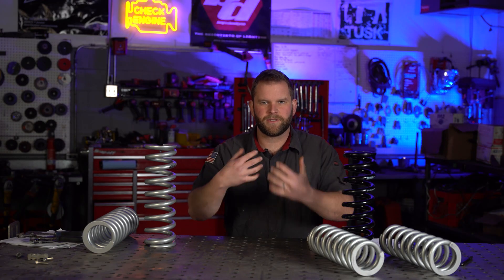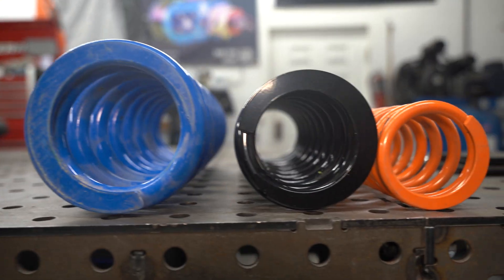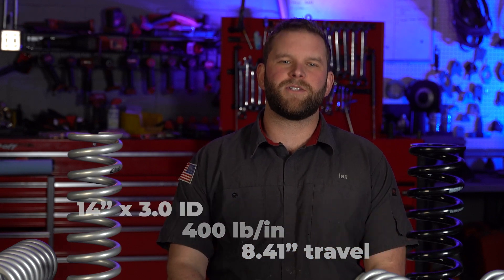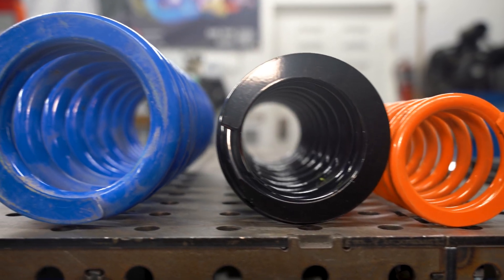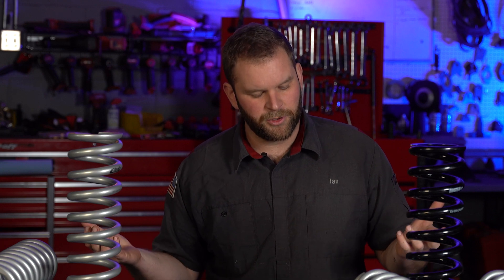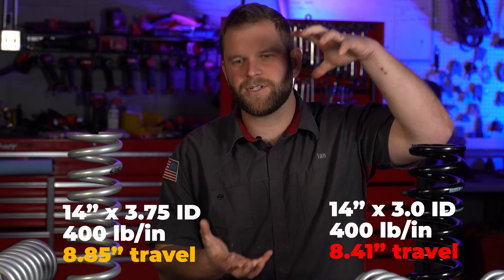Another interesting thing to note is that some companies offer larger inner diameter springs, because a larger inner diameter spring does more travel. For instance, a 14 inch, 3.0 ID, 400 pound per inch spring will do 8.41 inches of total travel before coil bind, whereas that same 14 inch spring with a 3.75 ID at 400 pounds per inch will do 8.85 inches — almost an extra half inch of travel, which on a high motion ratio IFS application can make a huge difference.